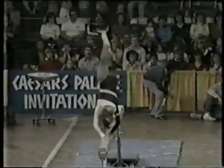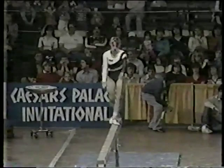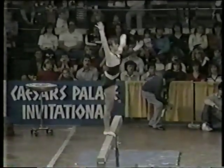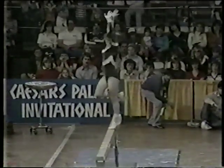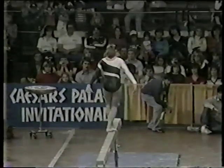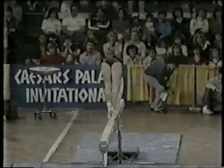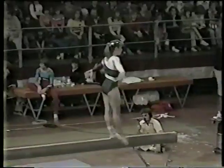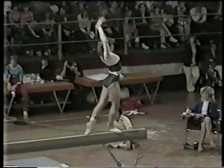Acrobatic movement — back handspring, back handspring, back handspring, three in a row. Pretty full turn.